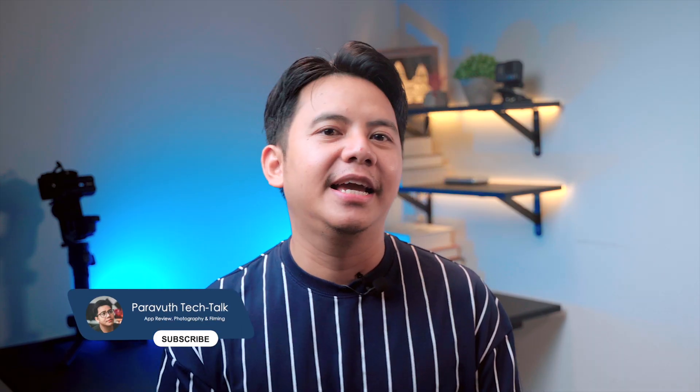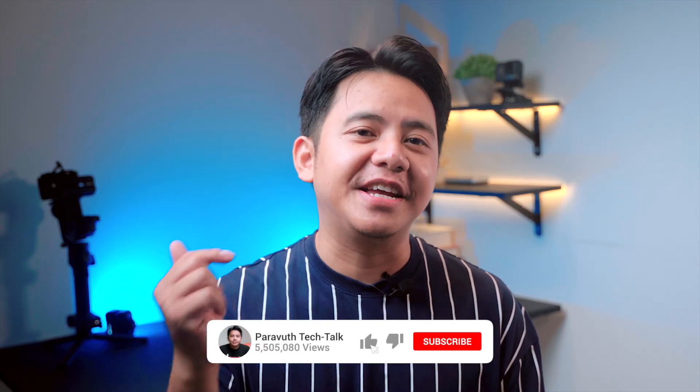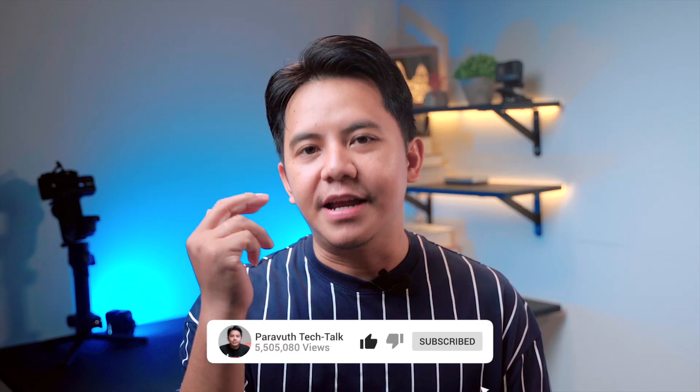So that's my unboxing and first impressions of the MacBook Pro 14-inch with the M4 chip in Space Black. I'll be using this every day for editing and designing, so I'll share a more in-depth review after a few weeks of use. If you enjoyed this video, don't forget to hit like, subscribe, and drop a comment below if you're thinking of getting a new MacBook Pro. Thanks for watching and I'll see you guys in the next one!